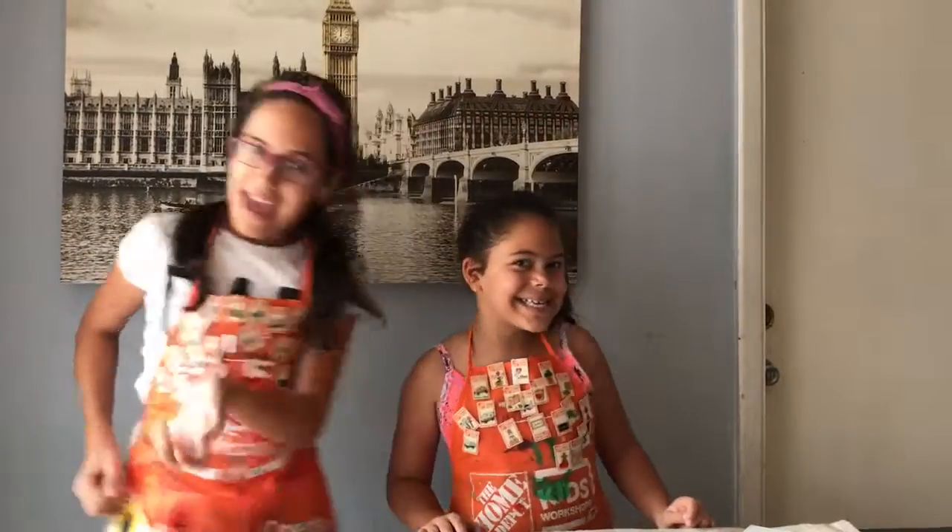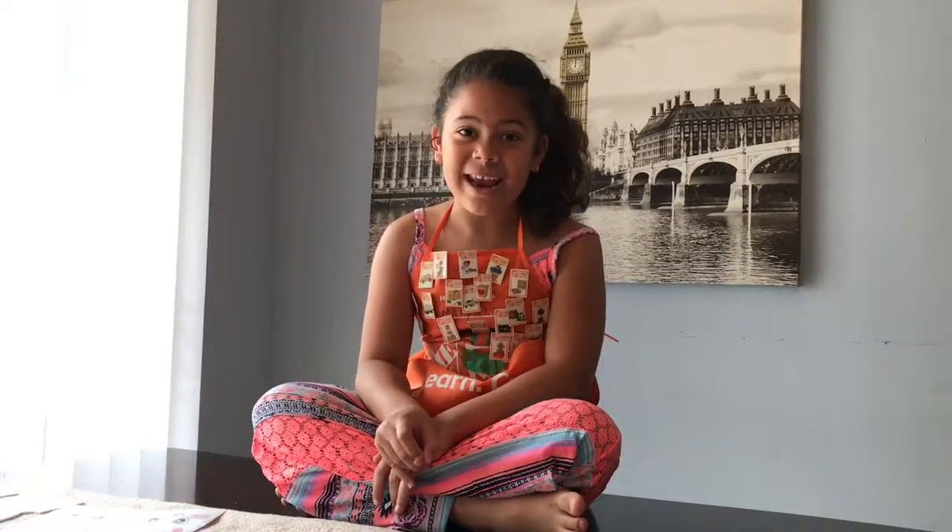Hey guys, we're back! So today we're going to be talking about something that we really love to do. Have you guys ever heard about the Home Depot Kids Workshop? It's fun and it's free! It happens every first Saturday of each month from 9 o'clock a.m. to 12.